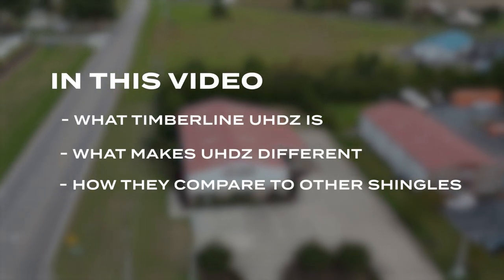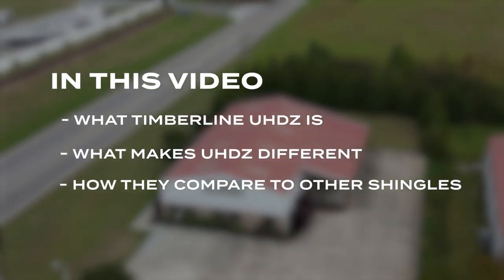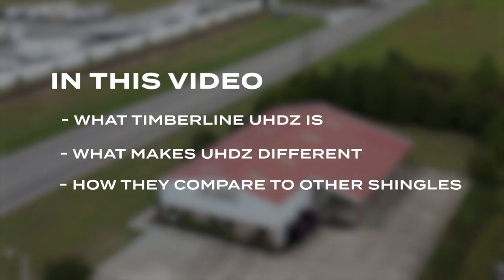If you're considering asphalt shingles for your new roof, you should know about one of the latest additions to the asphalt shingle market, the GAF Timberline UHDZ Architectural Shingles. By the end of this video, you'll know about what the UHDZ shingles are, what makes them different, and how they compare to other popular shingles.